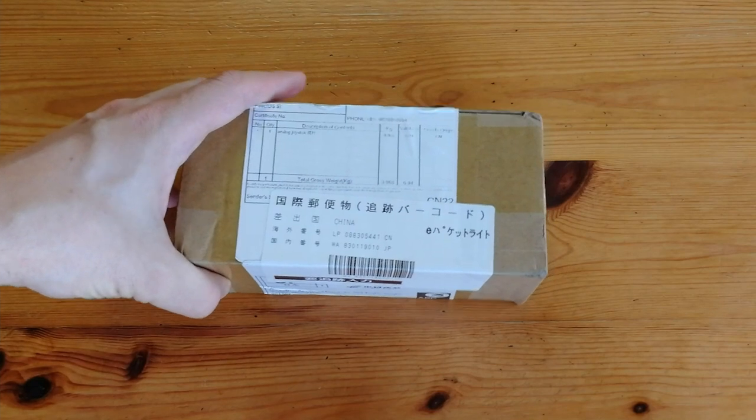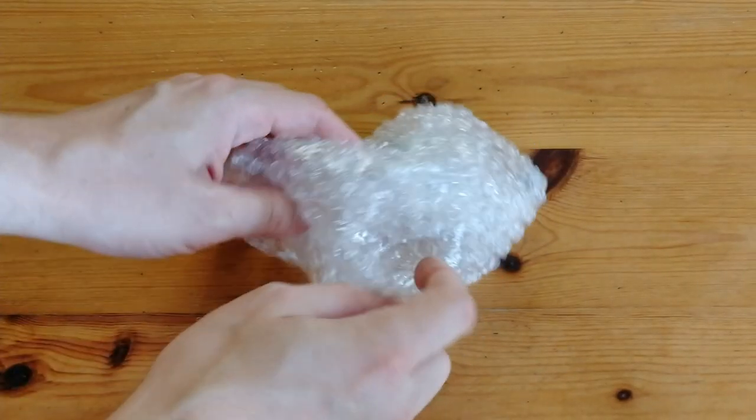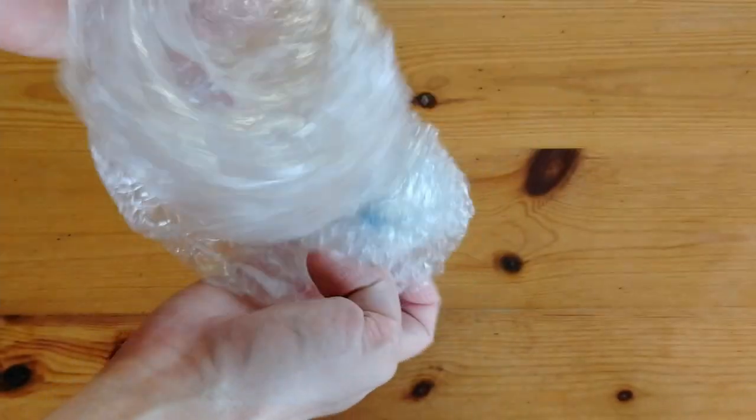Hey guys, this is ImiChicken, Team Bandori, welcome back. So I got this box from China, and what I've ordered is a replacement analog stick for the N64 pad.